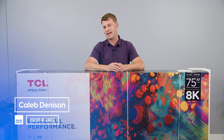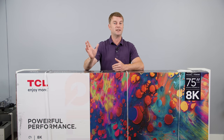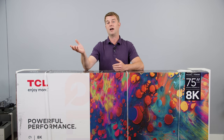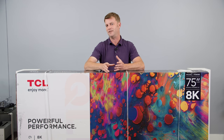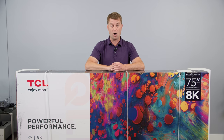Welcome back everyone, I'm Caleb Denison, and today we're going to unbox, set up, and get first impressions of the TCL R648. That would be the 6 Series model with the 8K screen. We will debate 8K's merits and the lack thereof, but there's got to be other stuff that's different about this TV, right? I mean, they're not just upcharging for the 8K screen — or are they? We're going to find out all about that.